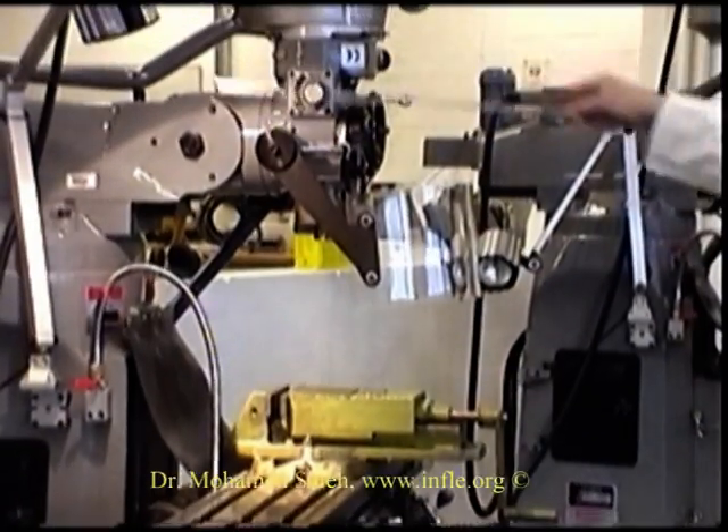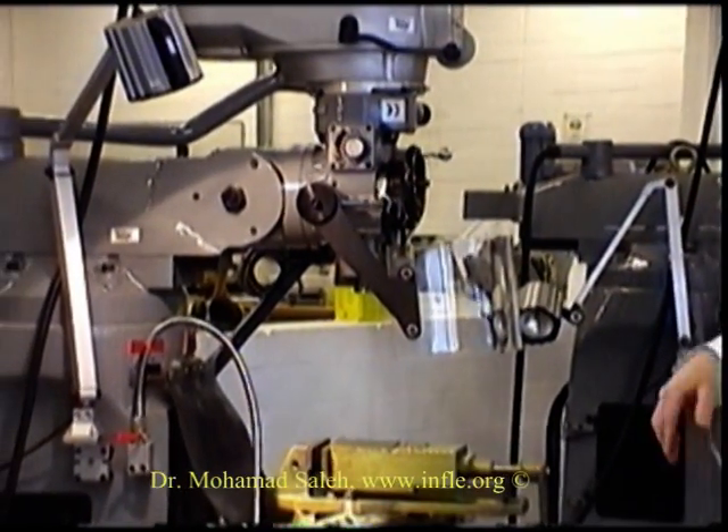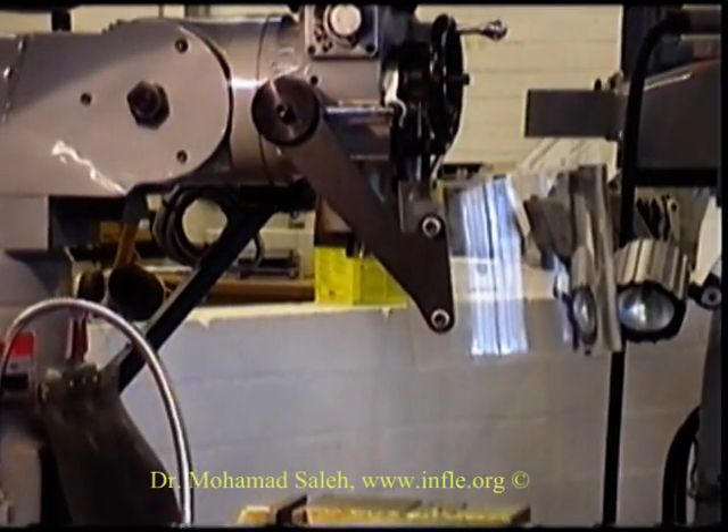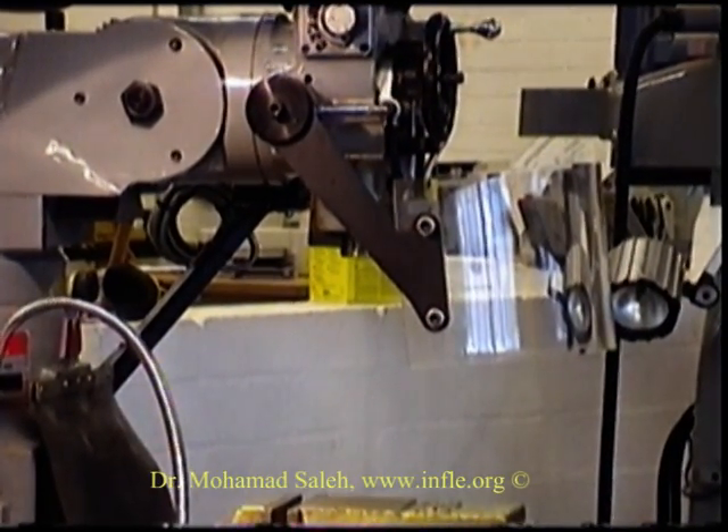We have the main head of the milling machine. We have our spindle in here. The spindle, through a drawbar, holds our chuck. And our control centre.